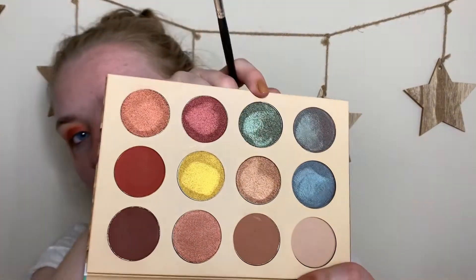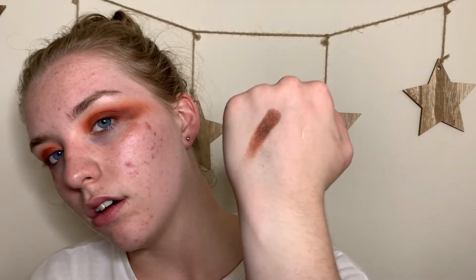I'm tapping the glitter glue on my lid in the shape of a cut crease, then dipping into this green shade in the palette — it looks like an emerald in the pan but has the most beautiful shift in it. Oh my goodness, I love it so much! There are two duochromes in this palette that I was dying over when I swatched them. I'm just patting this on the lid.